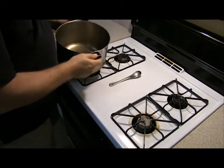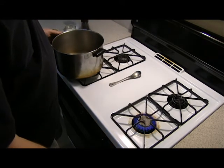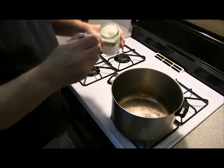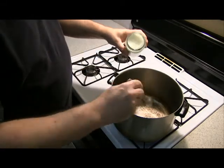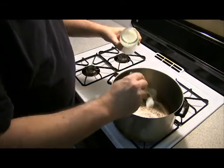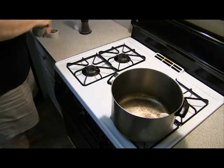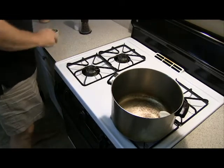So I've got my favorite pot here to make popcorn. We're going to turn on the heat, put the popcorn on the heat, and we are going to add two tablespoons of coconut oil. I'm going to let that melt down.